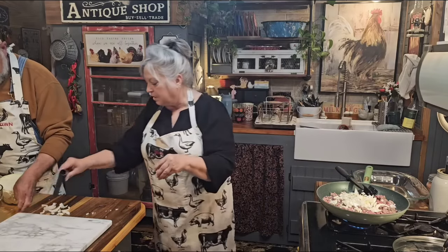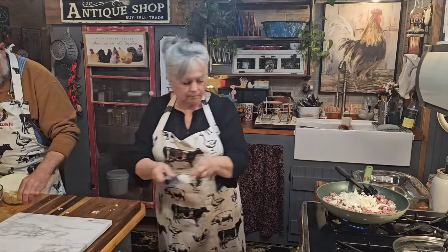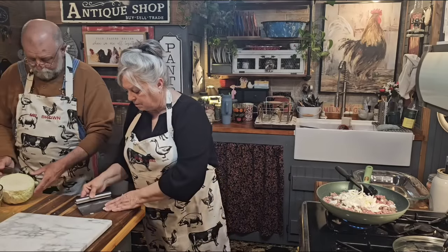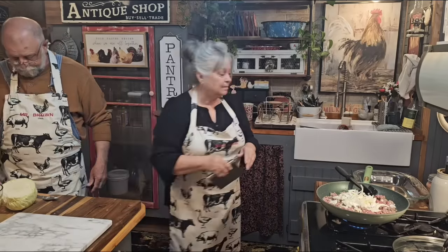They're having some storms down south of us today. Louisiana and Mississippi have got a chance of tornadoes today. So if y'all are in that area, I hope y'all are staying safe. This time of year gets kind of worrisome with all the storms because we are in Tornado Alley.